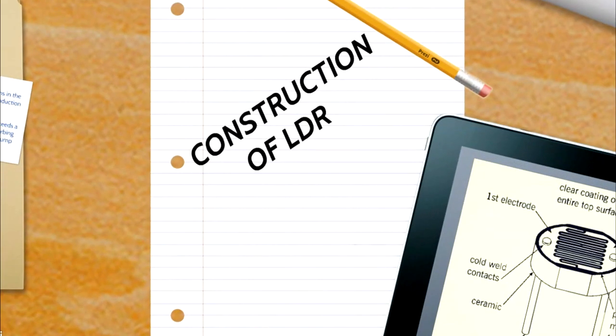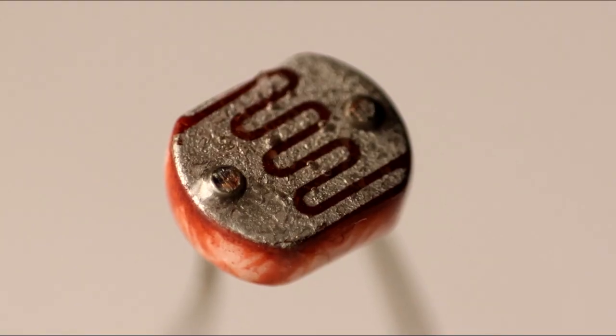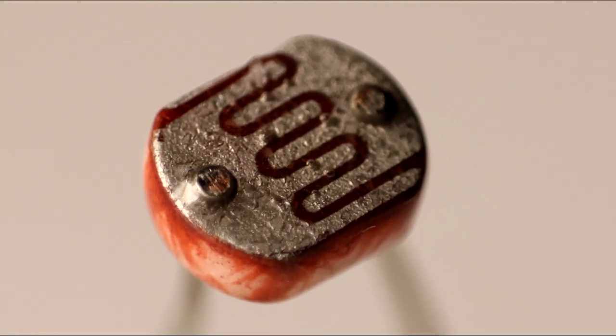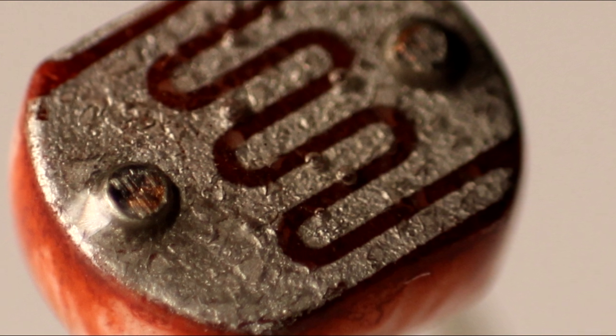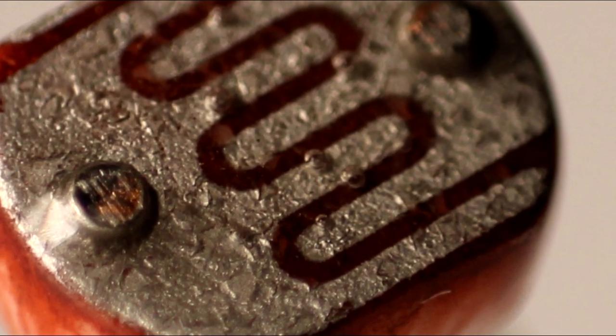When it comes to the construction, LDR uses an active semiconductor layer that is deposited on an insulating substrate like ceramic. The semiconductor is normally lightly doped to enable it to have the required level of conductivity. Then this snake-like track of cadmium sulphide, which is a light sensitive material, is placed on the semiconductor.